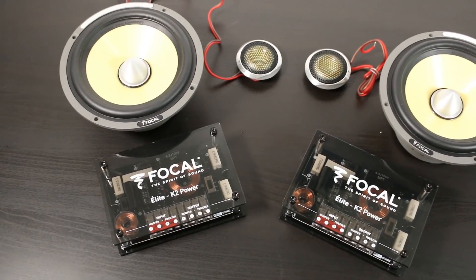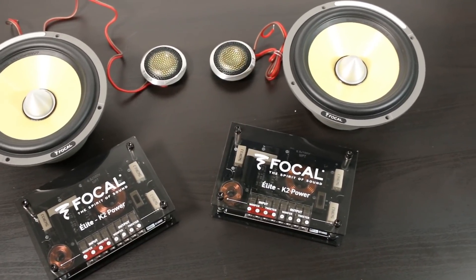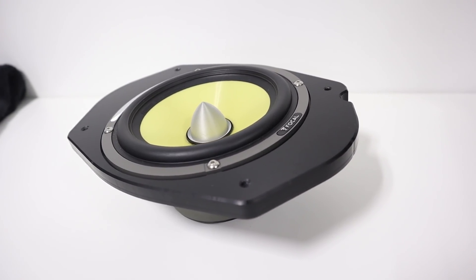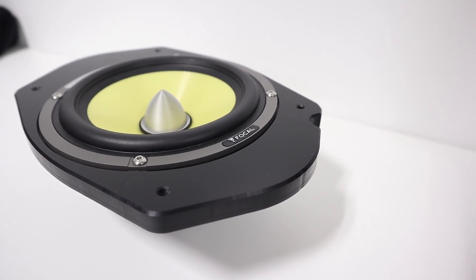I'm currently working on a build for a Jeep Grand Cherokee and I need to install these Focal KX2s. The adapters I'm making in this video are made from half-inch acrylic, with tapped holes for stainless steel hardware, and they even allow us to flush mount the speaker into the adapter for additional door panel clearance. I did come across a few problems while making these that you would also be likely to encounter, and I'm going to talk about those issues and how to overcome them.